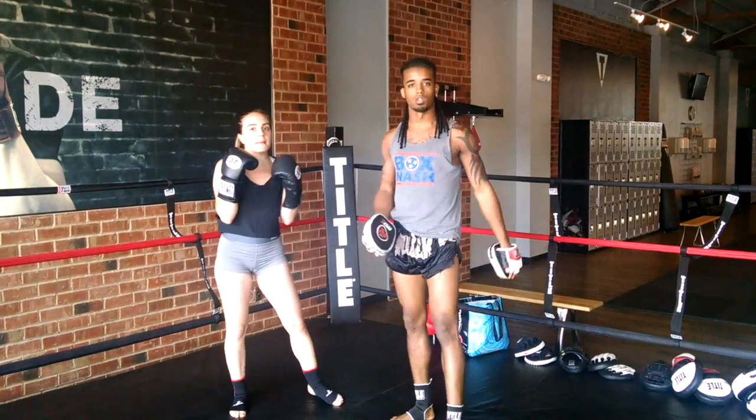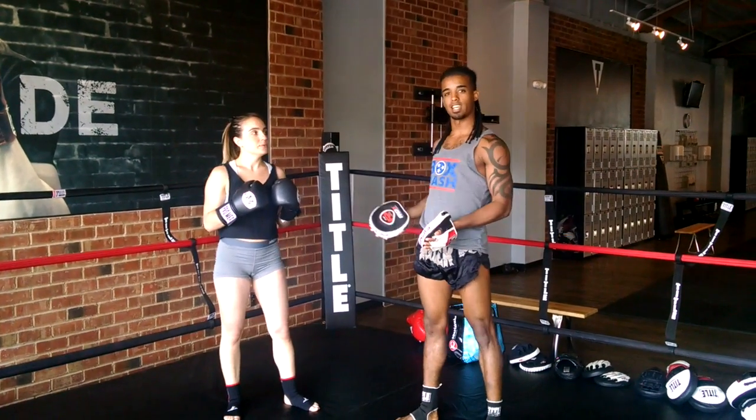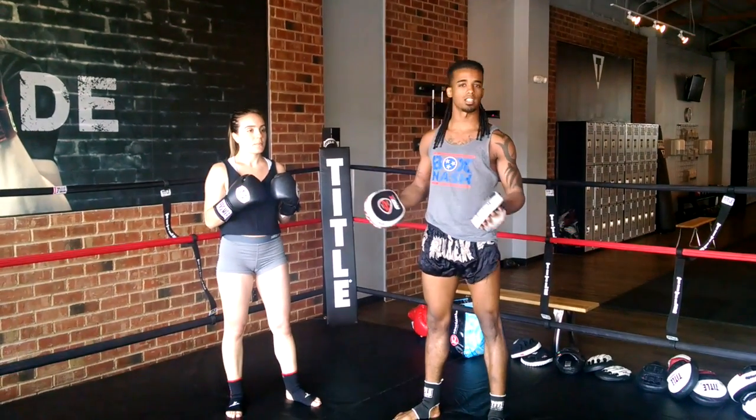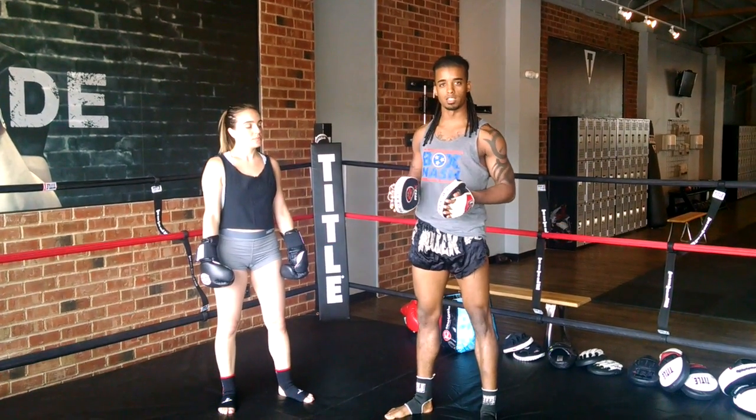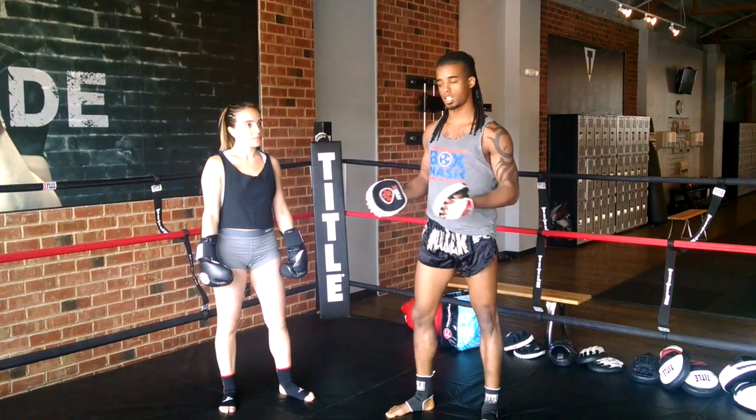That's how I can tell her the 1-2-3 is next without actually saying it. This is great when you're backstage fighting or you're in a crowd and you really can't hear your partner — you use these subtle movements to let them know the next punch is coming.